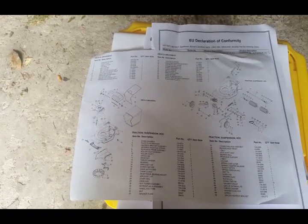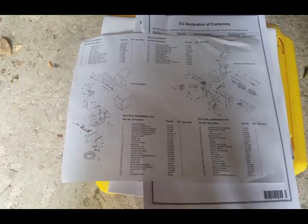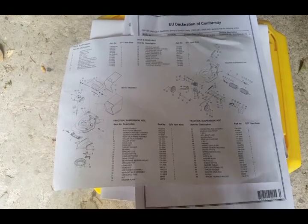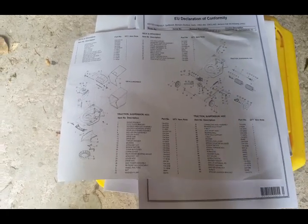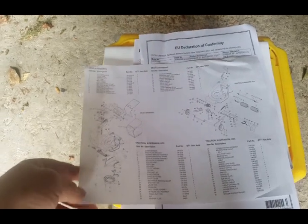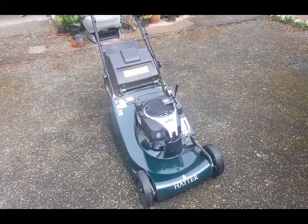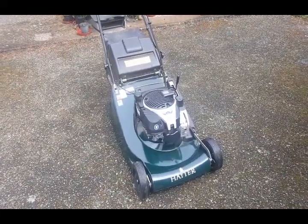These private mowers from Hayter do come with a five-year warranty, providing that you have them regularly serviced or annually serviced at your local Hayter dealer. So this parts list shouldn't be that important at the moment, but it's worth keeping for when it's out of warranty. I'm now going to go through some of the features the mower has and functions.